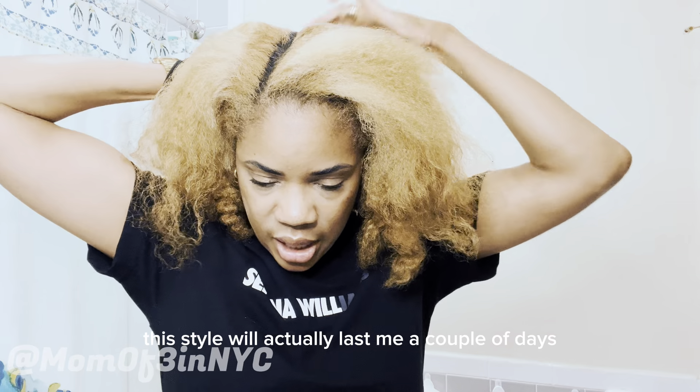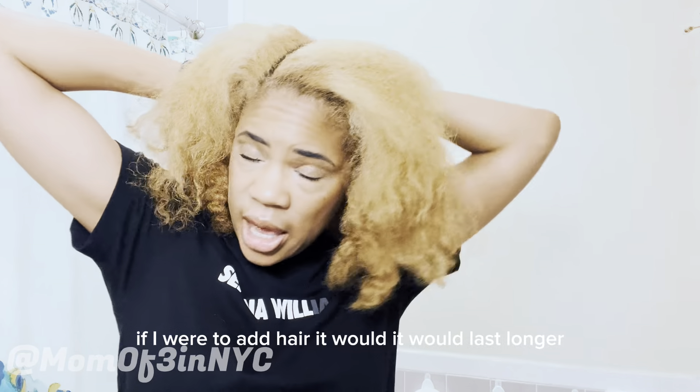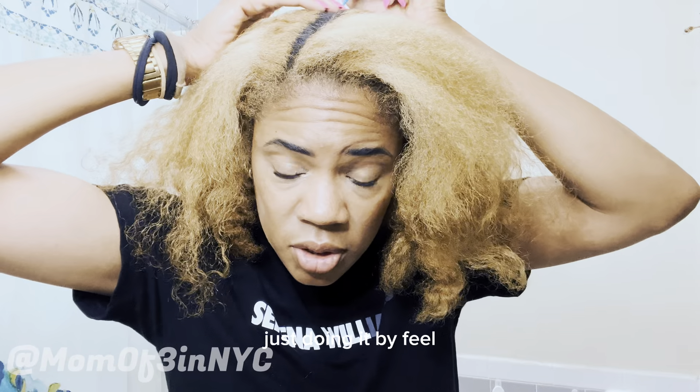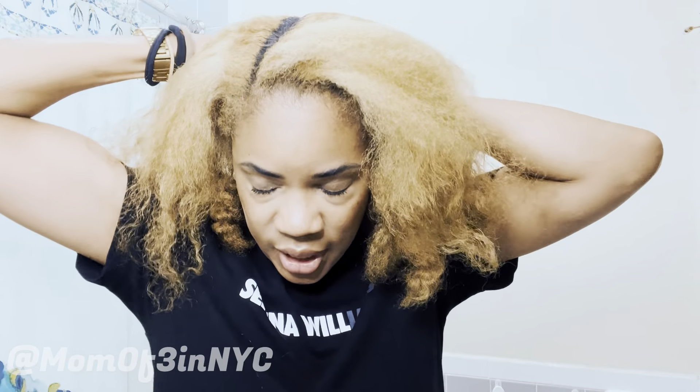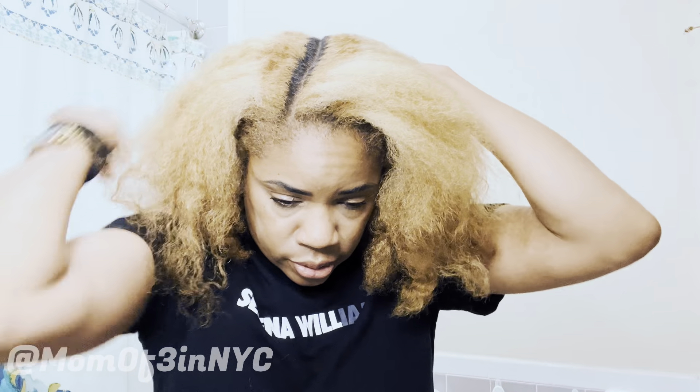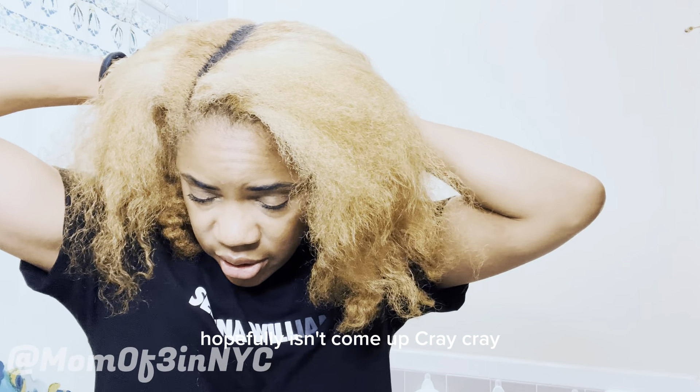Believe it or not, this style will actually last me a couple of days. If I were to add hair it would last longer, but I'm not adding hair today. I'm just doing it by feel, using the hand mirror I'd use to check my part for the video. Hopefully it doesn't come out crazy. All right, I'm completely parted — I think.